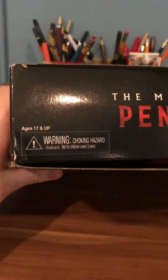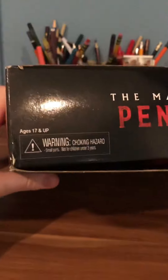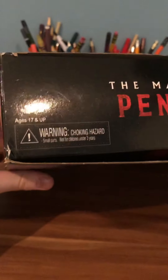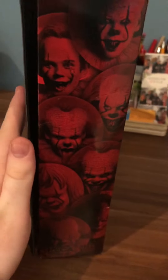Here we have the top of the box with the Many Faces of Pennywise logo again, and also right here is the choking hazard warning, because this set comes with a lot of different accessories that are very small. Keep this out of reach of children.